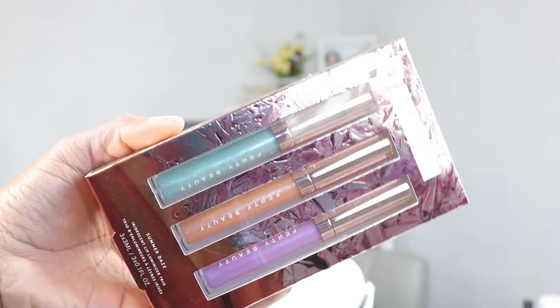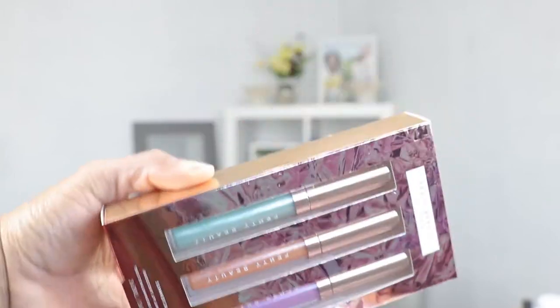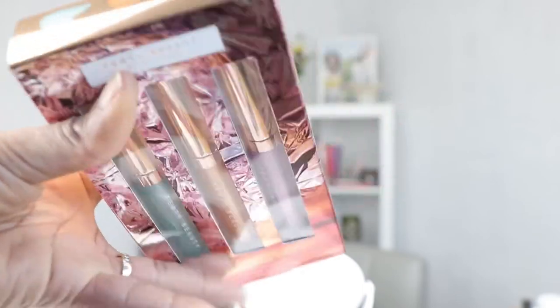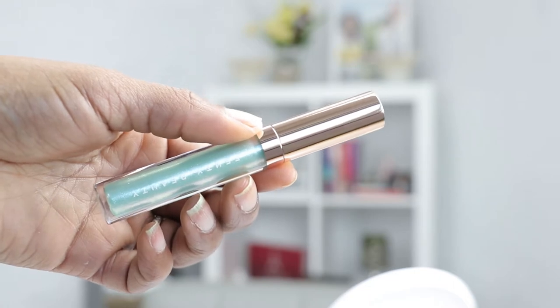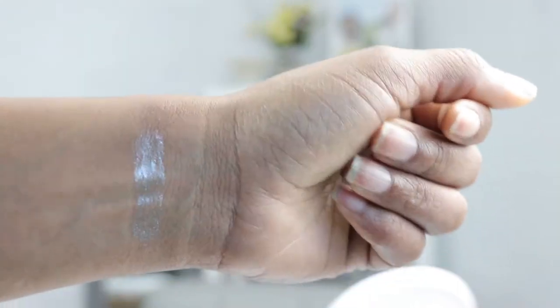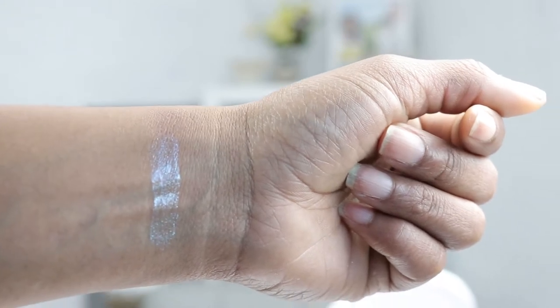I'm going to swatch these for you guys today so we can see what all this hype is about, and I'm going to start off with the Summer Days collection. There are three colors in it: Single, Bilingual, and Ready to Mingle. The first one here is Single, and this one is definitely like a luminous mint green or it can even be like a seafoam green.